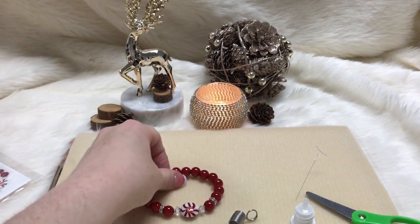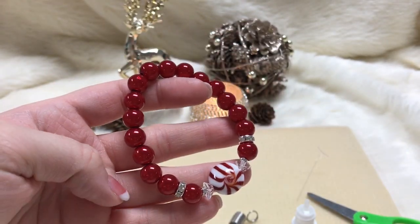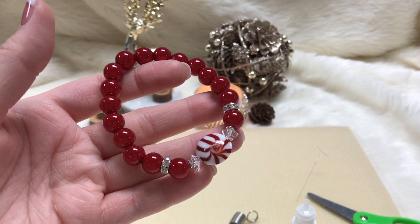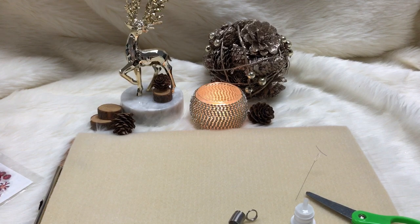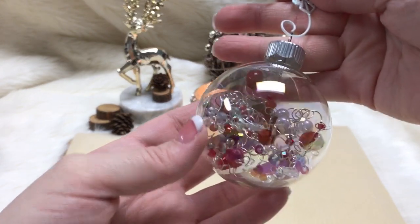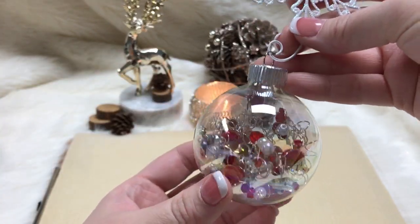Kid-friendly stretch bracelets — super fun, quick, they can feel successful with it, not very difficult, they kind of can't mess it up, and it's pretty cheap. Alright, let's move on. The next project is super kid-friendly but really fun for adults too. It pretty much requires no skill and looks really cool — kind of like abstract art. We get lots of compliments on these.